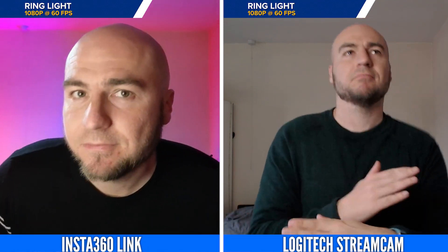The Insta360 Link can also be downgraded from 4K 30fps to 1080p 60fps, and it's still going to bring a really good looking image, and with much smoother movement.